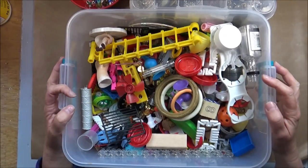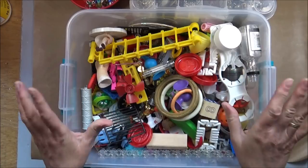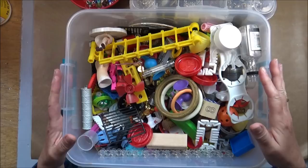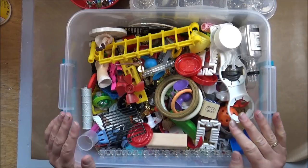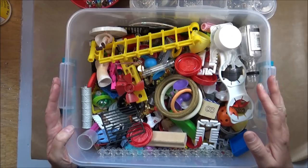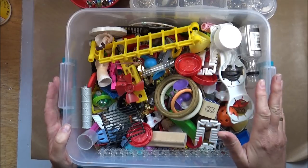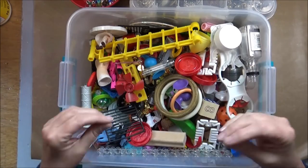Whenever you see my box of junk, you know it's time for making assemblages. I invited five other artists to join me to create something unique out of recycled materials. So this will be a video event and, like always, all the links to everybody's creations will be below in my description box — but more about this later on.